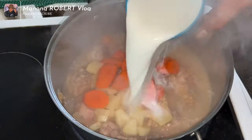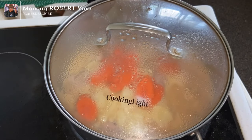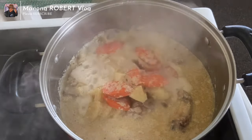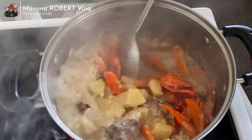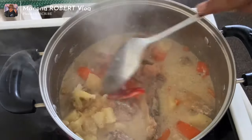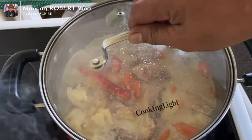After two minutes, we're going to add one glass of fresh milk — pure fresh milk — and then let's simmer again for another 10 minutes. After 10 minutes, we're going to add the bell pepper, put the cover on, and simmer for another two minutes.